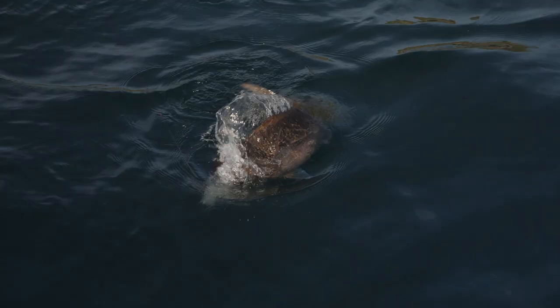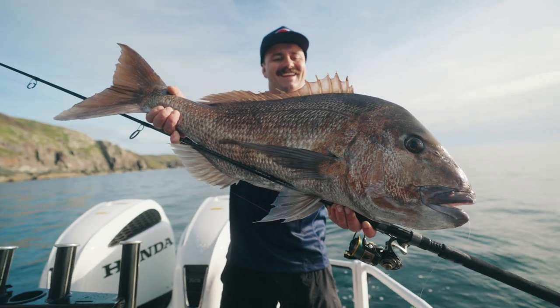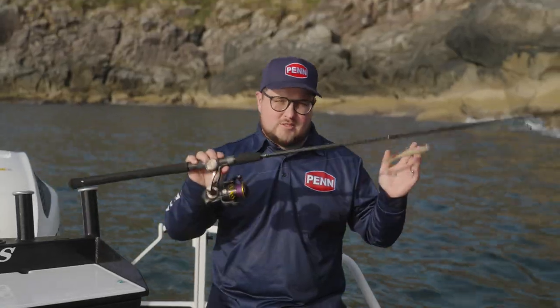For anybody looking to target trophy snapper on soft baits, this is the perfect way of fishing. It's the most exciting, most effective, and best of all, for 90% of the North Island coast, this is super accessible.